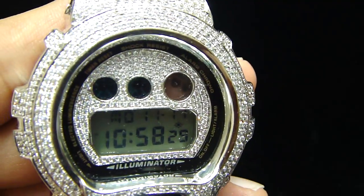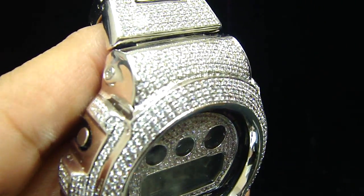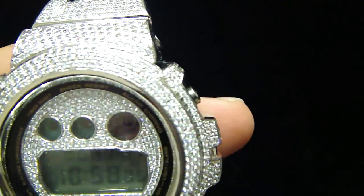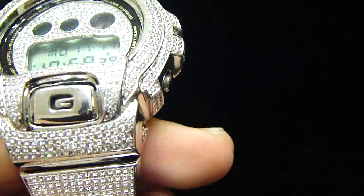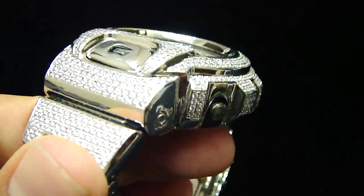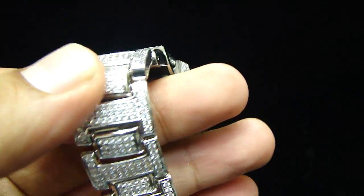If you see the screen inside, it's all lab-made diamonds. If you see outside, it's all lab-made. You might have seen the G-Shock watch before, but you might have seen more with the rubber band — but this one is real stainless steel, fully iced out, lab-made.